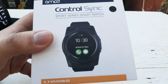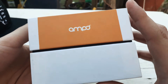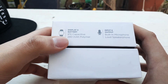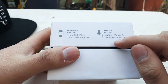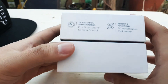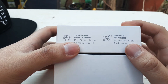That's what the smartwatch looks like — pretty nice. It says 'Wearables' right there. It's a wearable Ampo. Right here it says display and battery: IPS capacitive display, 280 milliamp-hour polymer battery. Input and output has a built-in microphone and a loudspeaker. Here's the same watch in black — looks nice. It has a 1.3 megapixel front camera plus smartphone camera control, and sensors and functions include 3D acceleration and pedometer.